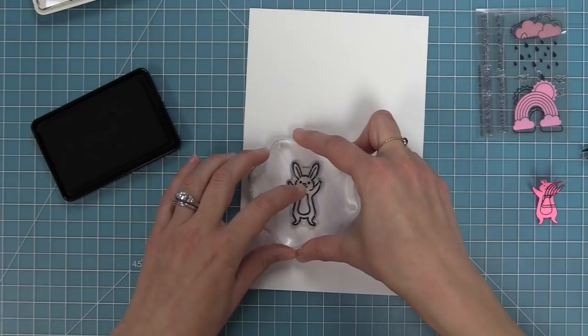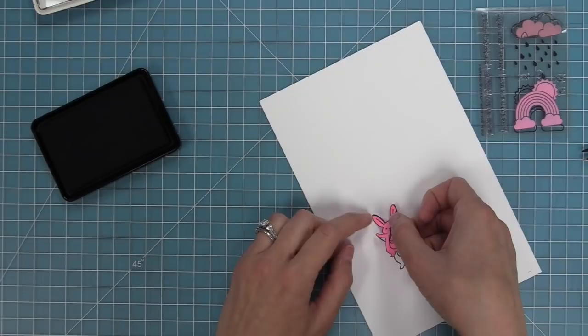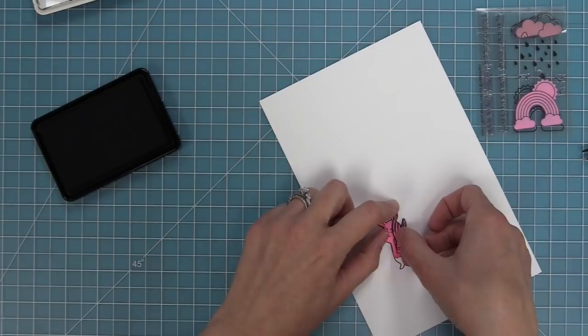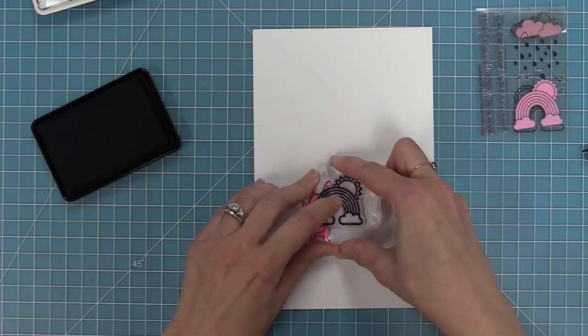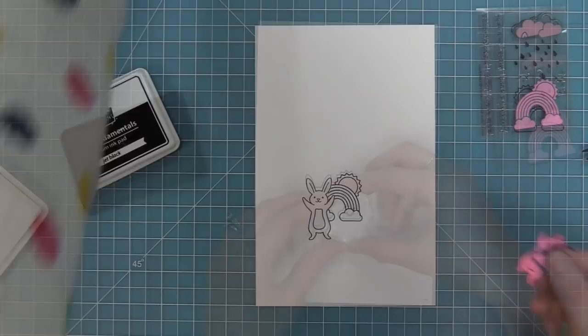Now we're going to start working on the second scene, which is going to have the happy bunny with a rainbow. I'm going to stamp that standing bunny and then use the mask we cut at the beginning to cover and protect him. Then we're going to stamp the rainbow and sun — one of my favorite images ever from the Rain or Shine stamp set — and by stamping on top of this mask it's going to make the rainbow look like it's behind the bunny. We'll peel up that mask and look how fun and adorable that is.